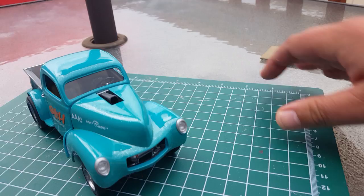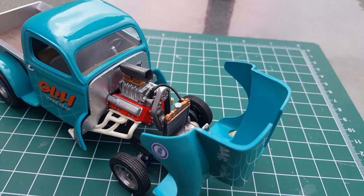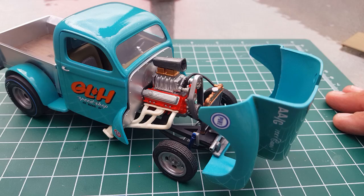I did get the hood to actually function and tilt up — I built my own hinges. It's got the stock motor in it, an aluminum plate firewall, and the stock Oldsmobile motor that comes with the kit, just detail painted.